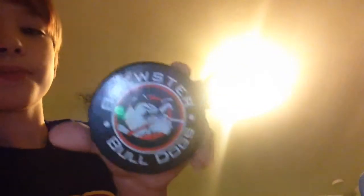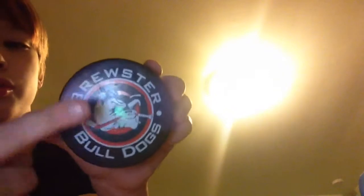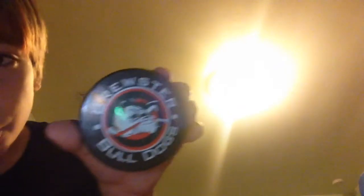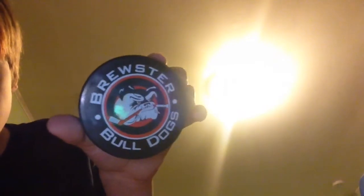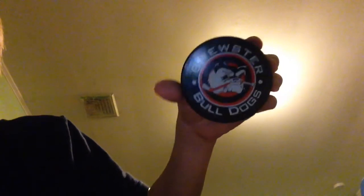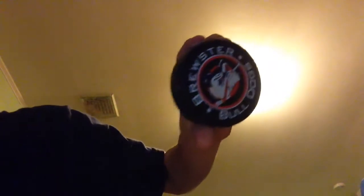Okay, here's the last glimpse of it. It says Brewster Bulldogs — Brewster Bulldogs — and there's the face of the bulldog holding a hockey stick. I hope you guys enjoyed this little show-off of the real hockey puck!